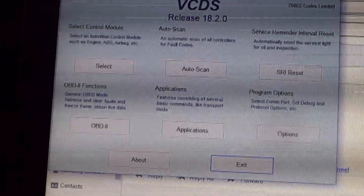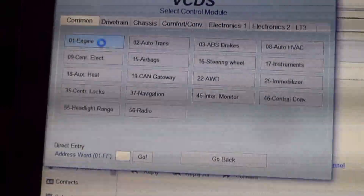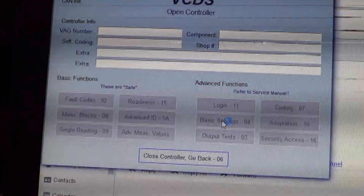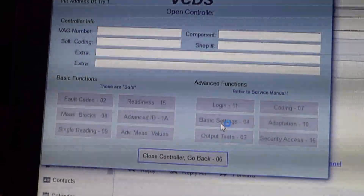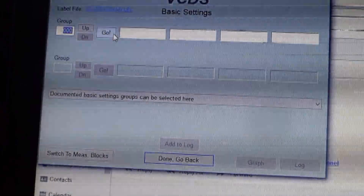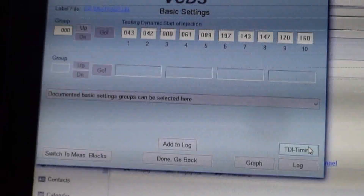To check injection timing on VAGCOM, you go into the engine computer, then go to basic settings, group zero, and then down in the right corner you do TDI timing.